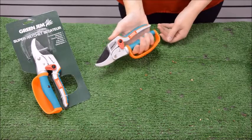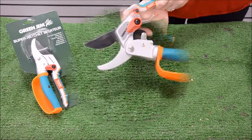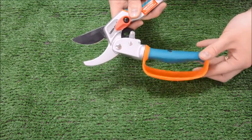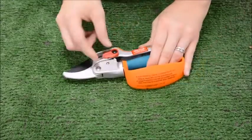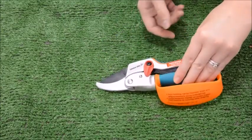The swivel knuckle guard automatically rotates whilst pruning, reducing discomfort and fatigue, especially during extended use, whilst protecting your fingers from thorns. The locking mechanism keeps the blade closed for safety when it is not in use.